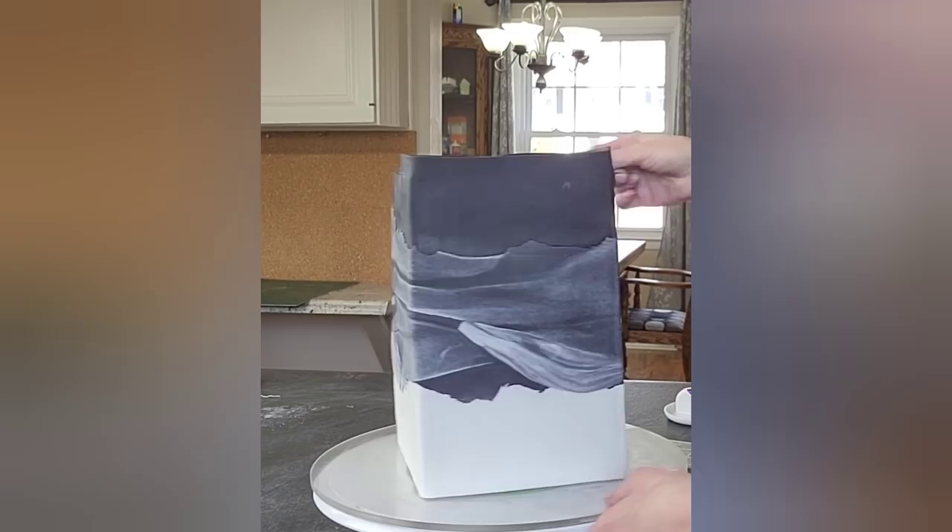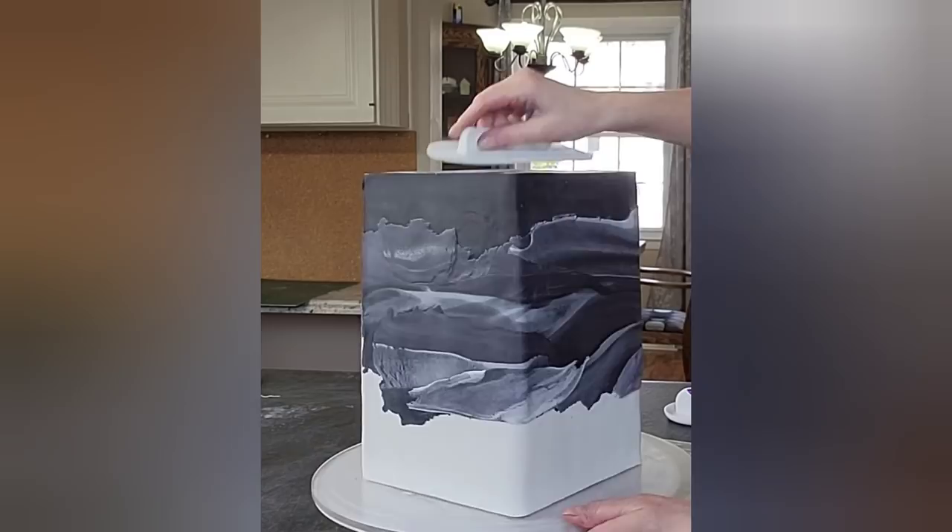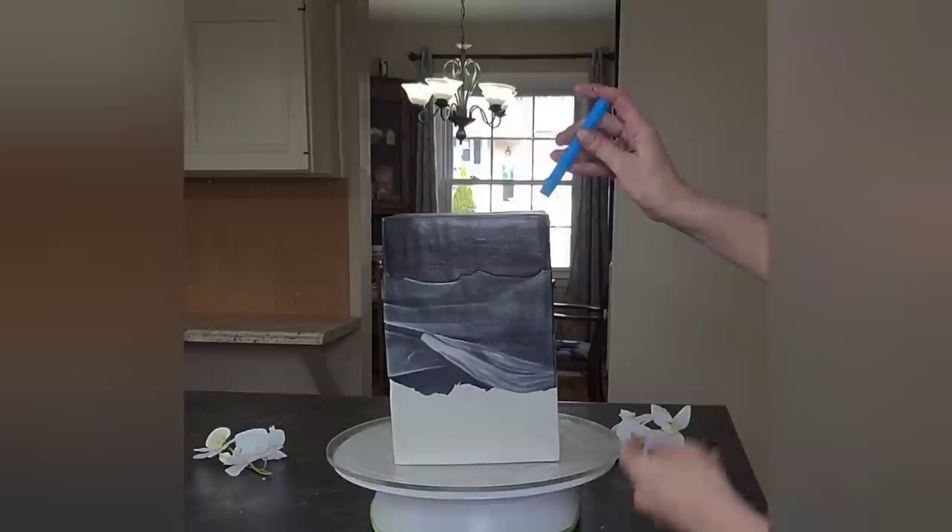I'm using a sharp knife or a clay cutter to cut off the excess off the top. Since the fondant has sat and firmed up, it's easier to cut — it doesn't stretch and pull.